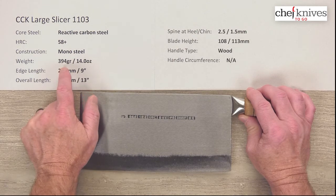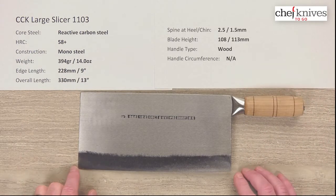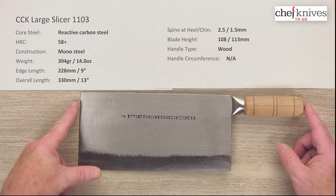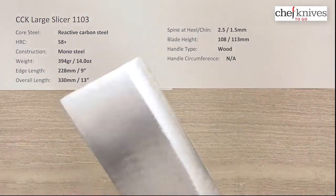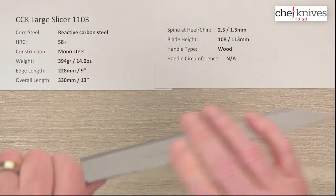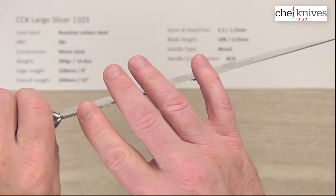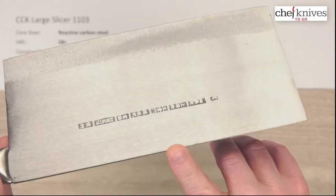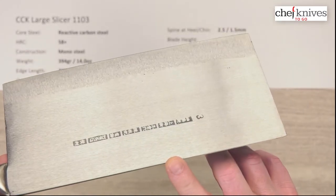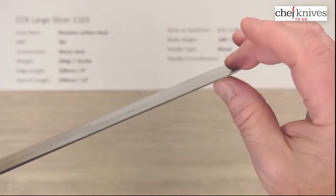The dimensions and weights on this knife can vary a little bit from knife to knife. This particular one is 394 grams or 14 ounces. The edge length is about 228 millimeters or 9 inches for the usable edge, and the overall length is about 13 inches or 330 millimeters. Thickness-wise, I got about 2.5 millimeters at the spine and about 1.5 millimeters halfway down, sliding down a little from there along the rest of the blade.